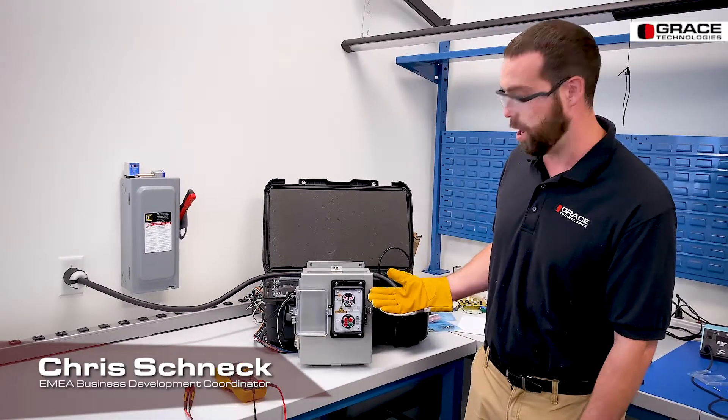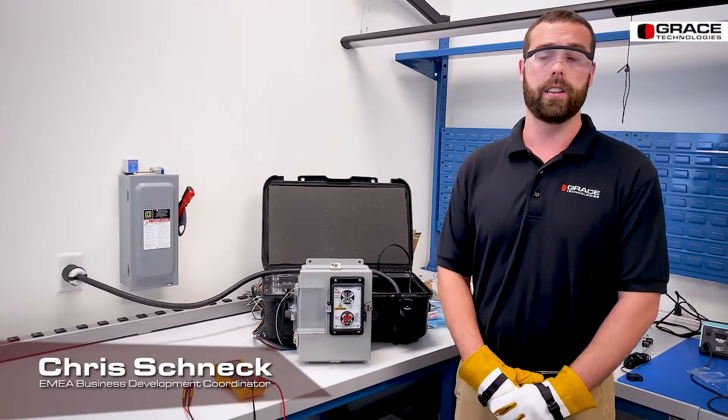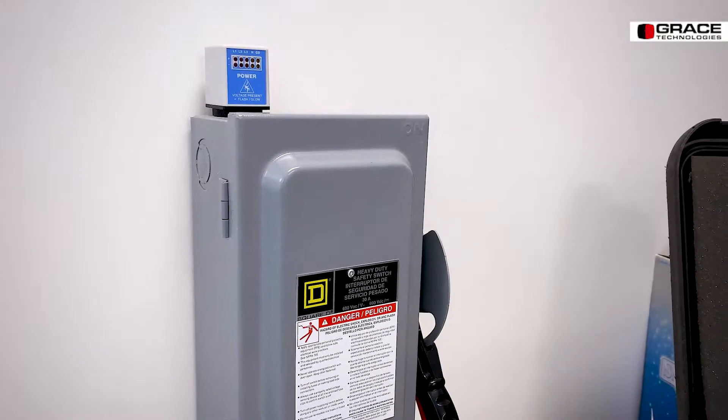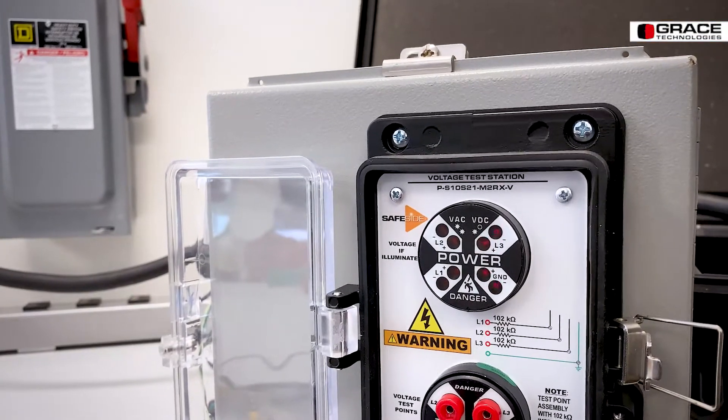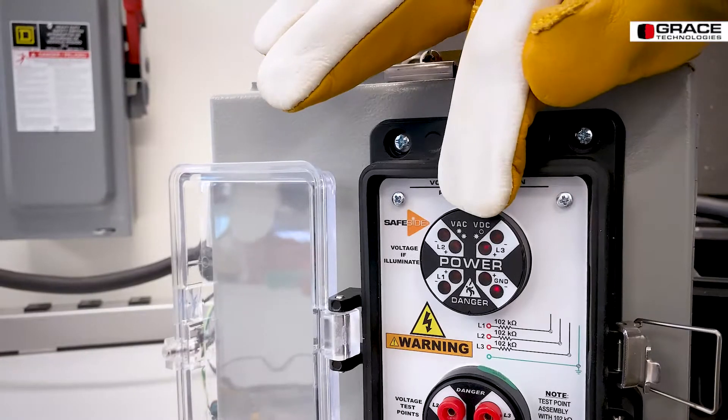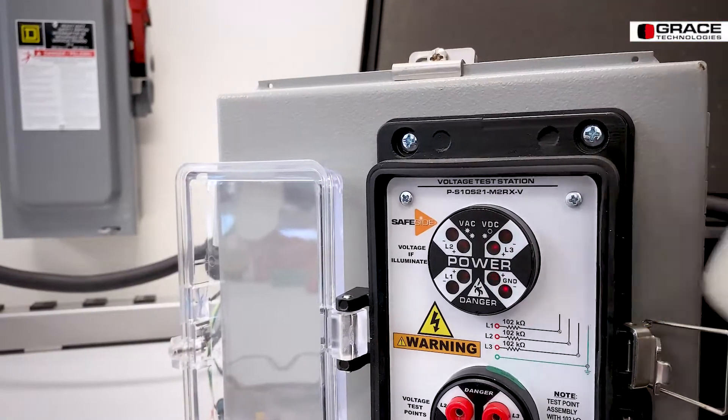For example, if you install this on a local disconnect and flip the disconnect switch thinking that you've killed the power, however you have the LEDs illuminating on a particular leg — that would be indicative of a stuck blade scenario.